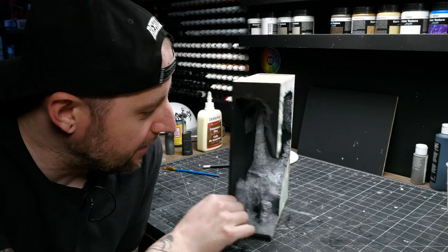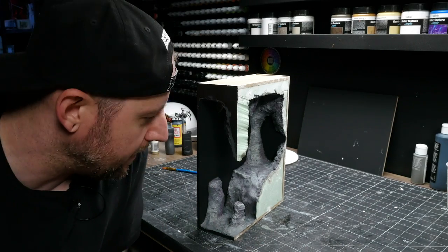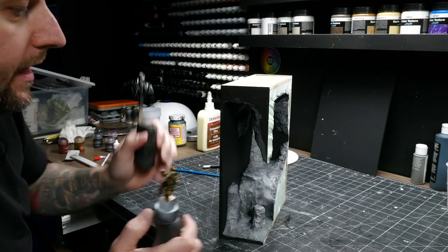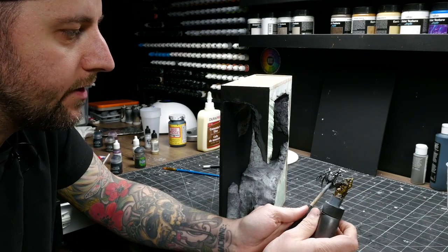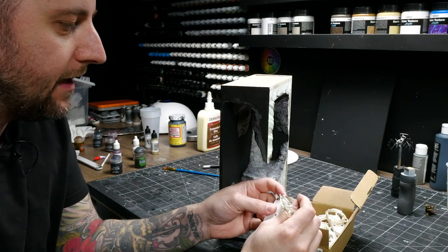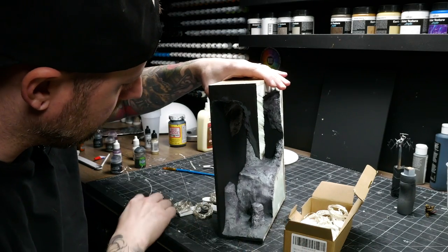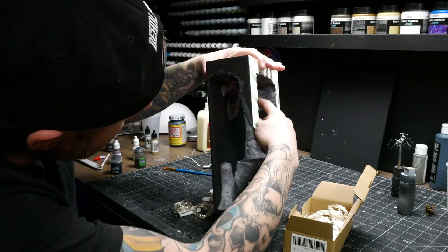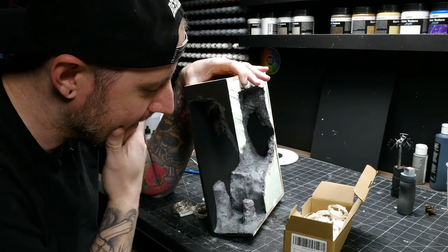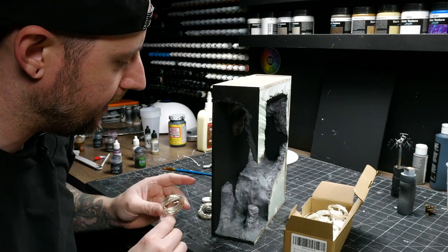I just did a pretty slapdash paint job — mixed in a bit of aqua and purple and stuff to give it some tonality, but I kept it a little bit lighter than I actually want it to be, because once I put this side on it's gonna be pretty dark in there. Same goes for the minis — I just did really quick paint jobs, didn't make them too fancy. I want to put some lights in this thing. I got this pack from Amazon — string lights on little battery holders, a fantastic deal. My plan is to put one here covered in some cobwebs, one up here hidden, and one down here. Then I'm gonna put some resin in here and hopefully get some bioluminescent glow.